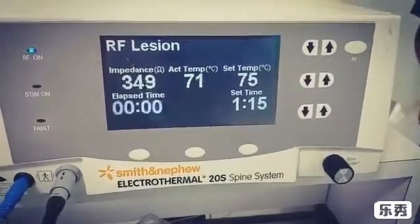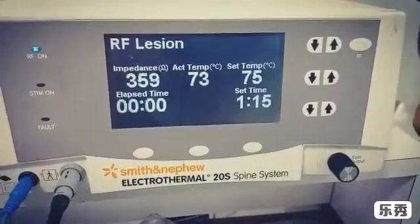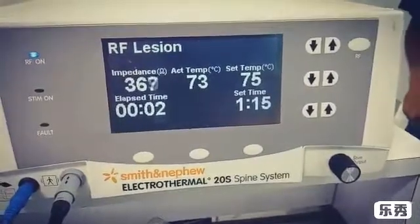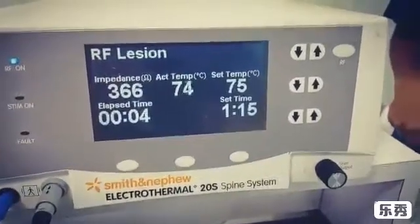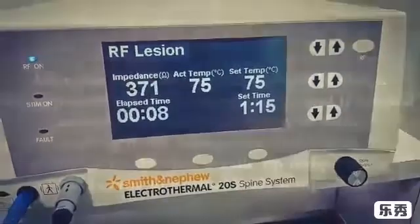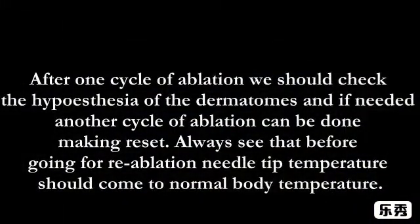You can see the temperature is increasing. Once the needle tip temperature reaches the set temperature, the RF timer starts. Once it completes 75 seconds, it will automatically stop.